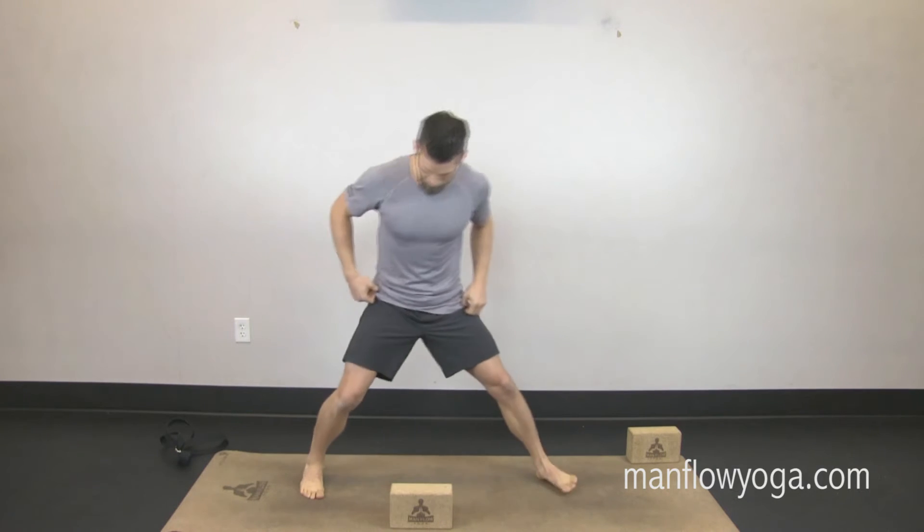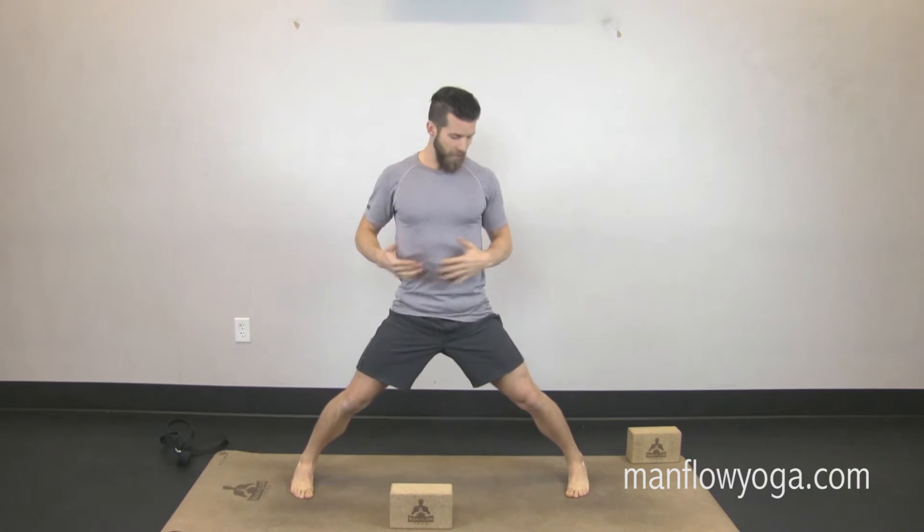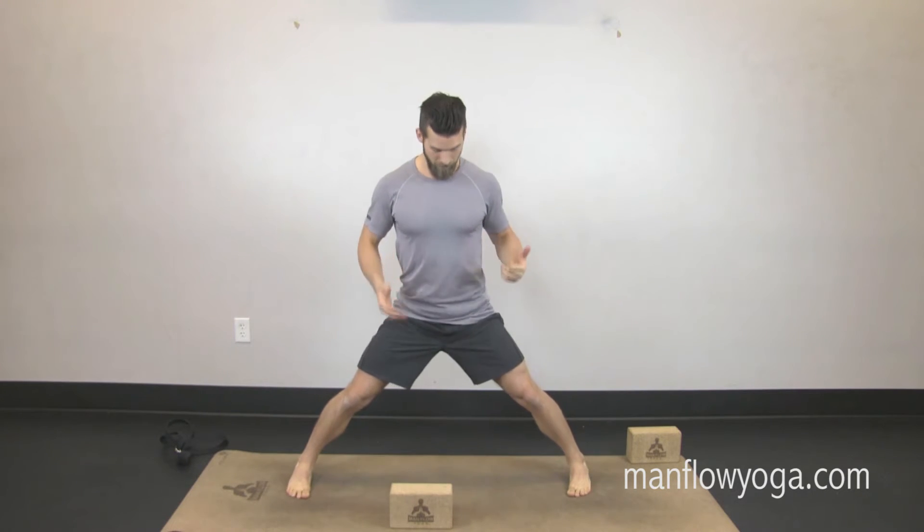We're gonna start off in a wide stance. If you're just joining us, we'll be doing these all through the month of January. The goal is to show you that being active and healthy doesn't take much time, and that it's fun. New mini workout every day — manflowyoga.com/mini for the full description and the workout. Alright, let's get into it.